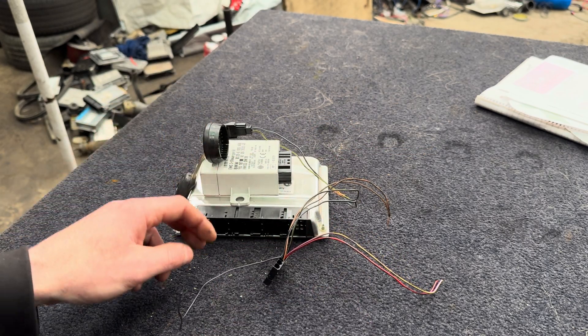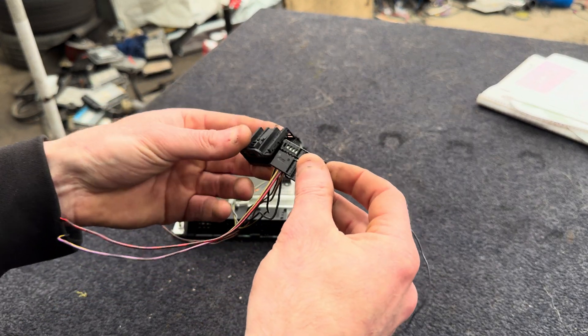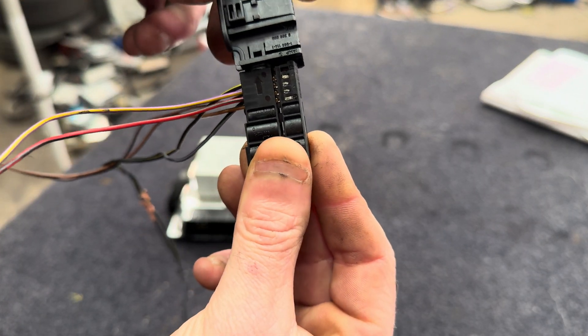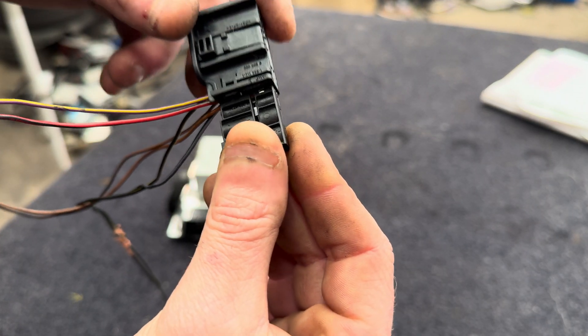Once you're finished doing that, you just slide this plug back in. It has an arrow on it so you can't slide it in the wrong way — the arrow goes up into that, and the plug will not go in if you offer it in the wrong way.